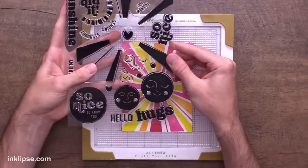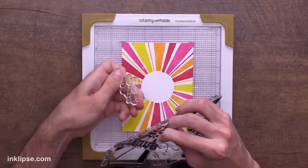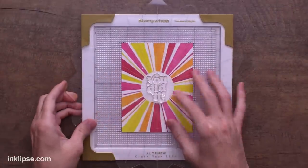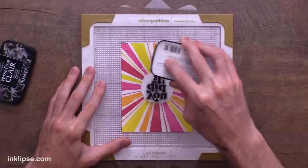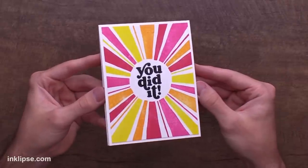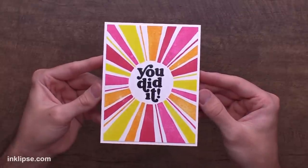I love this stamp set because you can fill it in with either the faces of the sun, the 'so nice to know you' sentiment, or tons of different sentiments in the center. I love this one that says 'you did it' — the font is amazing and I love how encouraging it is. I'm going to line up the 'you did it' sentiment right in the front and center of these sun rays. Once lined up, I'll place down the acrylic block to pick it up, flip the plate, and stamp it down using jet black Nocturne ink for a crisp image. I absolutely love how this card turned out — such a simple yet bold and stunning background, and it was so easy using the stamp wheel to make sure everything lined up perfectly.